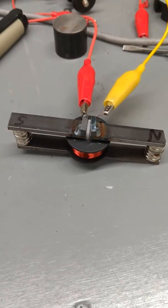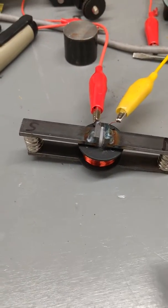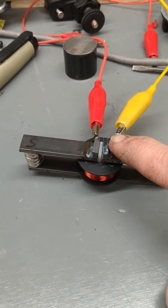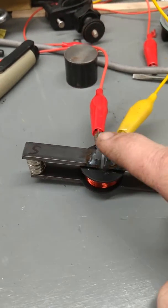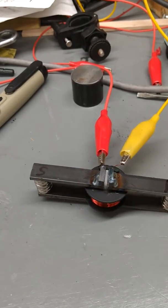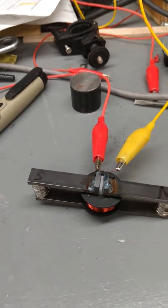So when I go polarity one way on this thing, I will engage just one side — I will have a north pole here. If I reverse polarity, I will then have a south pole here. So I can, using one coil, switch polarity at a single point.